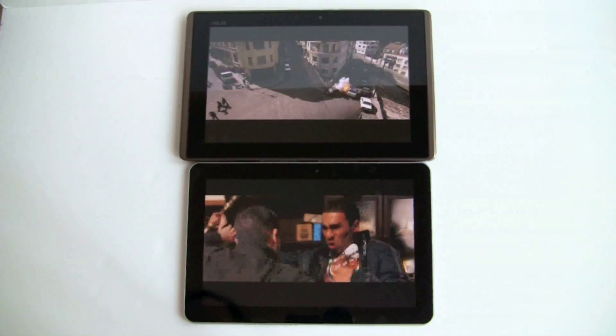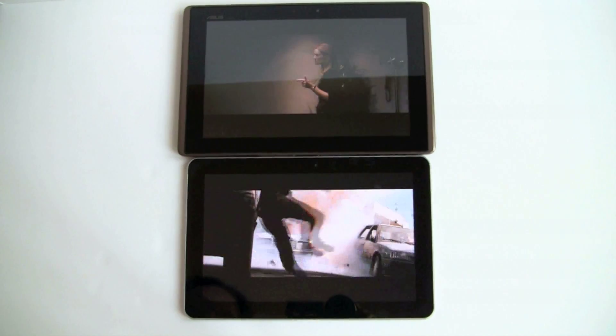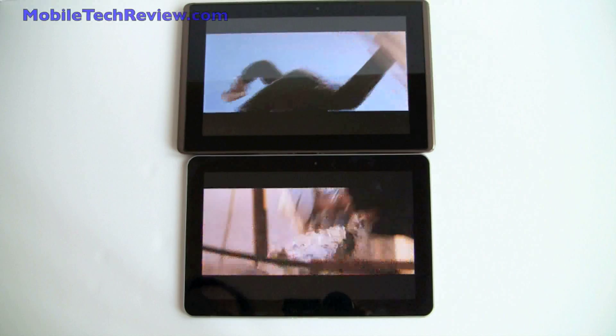The color saturation being hyped up on the Galaxy Tab is certainly pleasing, but in terms of performance they're equal.